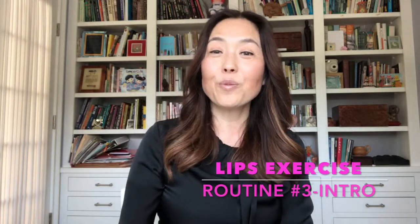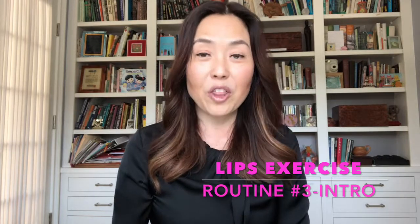Hi everyone, I'm Helly, your face fairy godmother. In this full face routine number three, I'm going to give you another lip exercise.